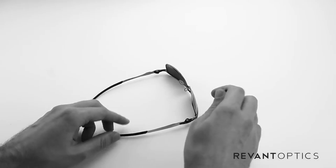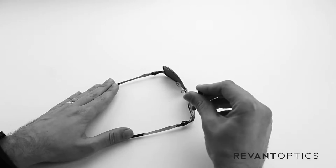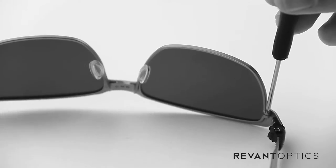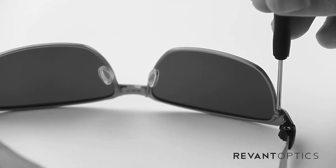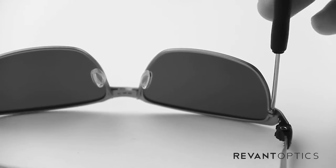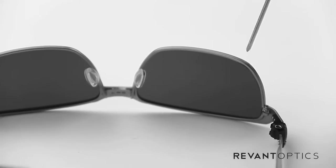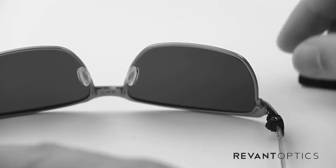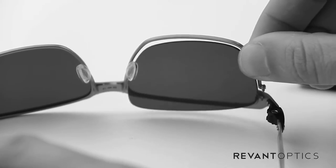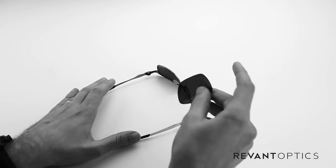To start, find the first screw and take your Phillips head and place it in the head of the screw. Then use your other hand to secure the frame against the surface, and turn to the left with the screwdriver. As you're turning, you'll see this part of the frame rise up a little bit. I like to leave the screw in because if it pops out, it can be hard to find. Then lift up and you'll see that the lens comes out very easily.